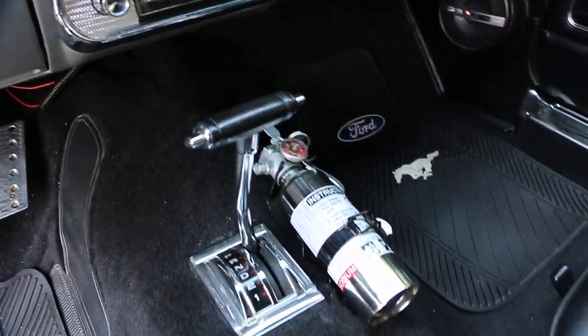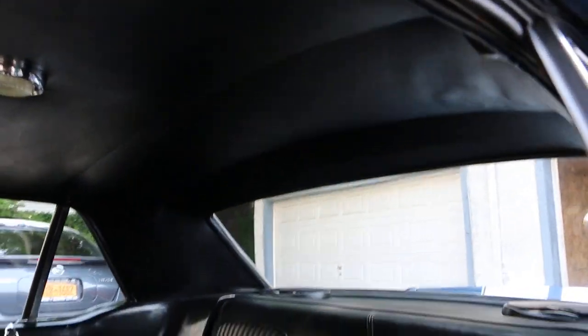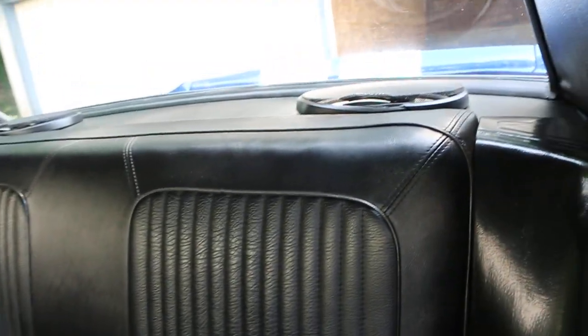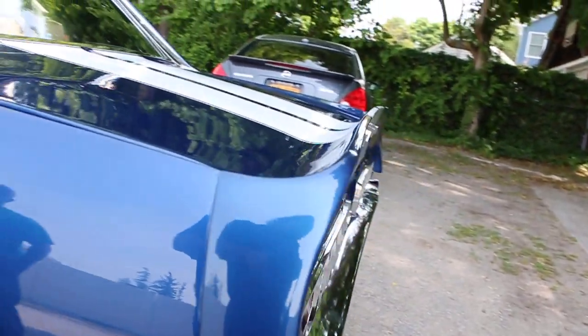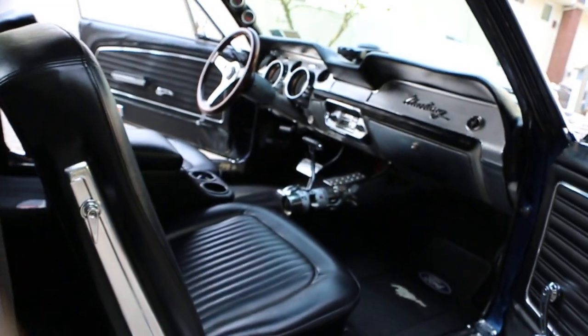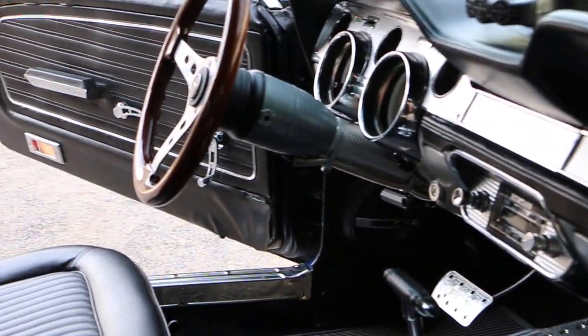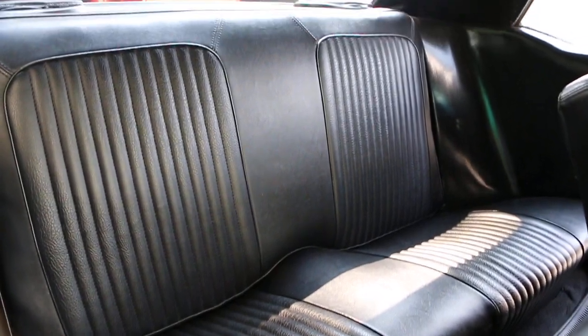It looks like you put a modern sound system in it. Beautiful. Six-by-nines in the deck — those are DB Drives, really nice speakers. Man, new everything! I love the back deck with the tilted-up spoiler and the California lights. Flowmaster exhaust. It's a carrier rear — nine-inch carrier rear. It's geared high so it's got that fast pickup. He still cruises the highway with it.